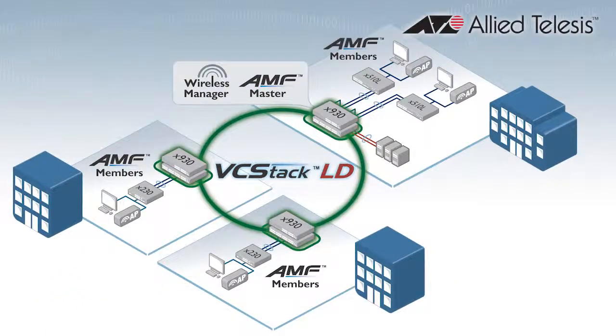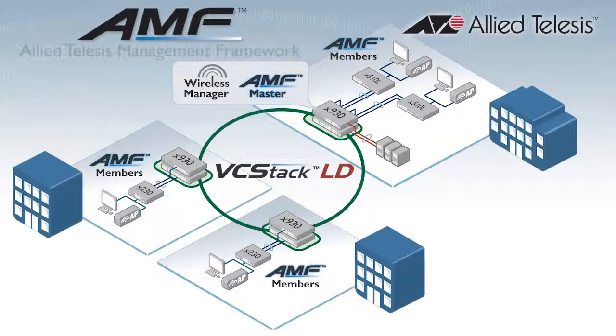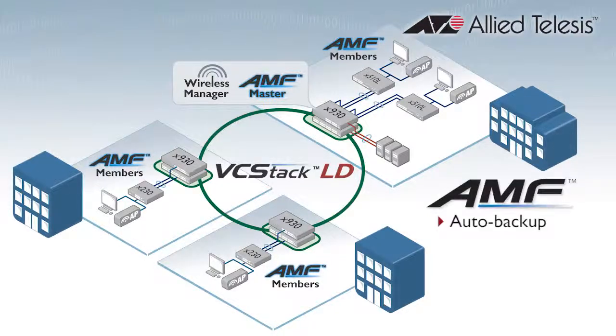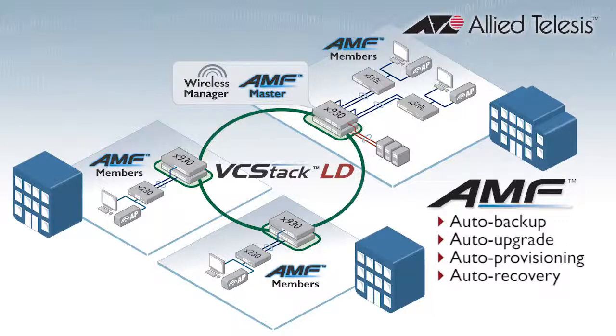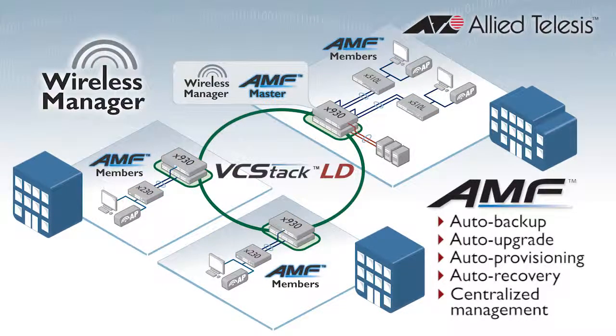With unified network management, the X930 will reduce complexity and improve service levels for large-scale wired and wireless networks. For the switches, Allied Telesys' Management Framework, or AMF, automates tasks such as network backup, upgrade, expansion and replacement, and centralises the management of all devices — the whole network is managed as a single virtual entity. On top of that, Wireless Manager centralises provisioning, administration and maintenance of your entire wireless infrastructure.